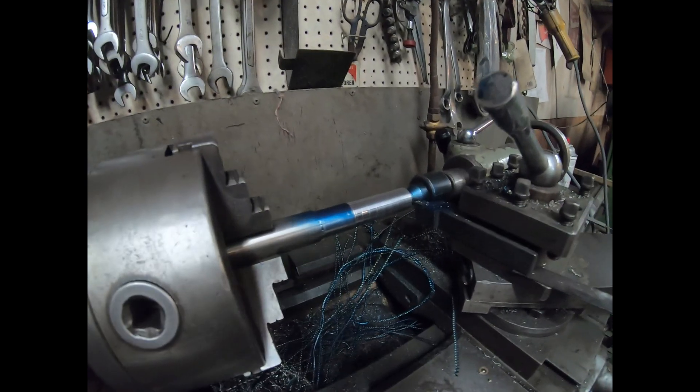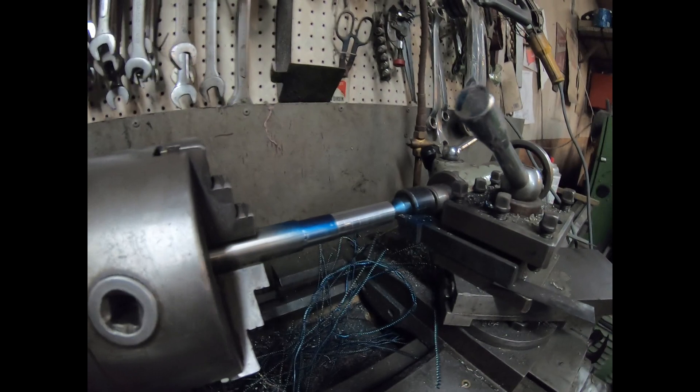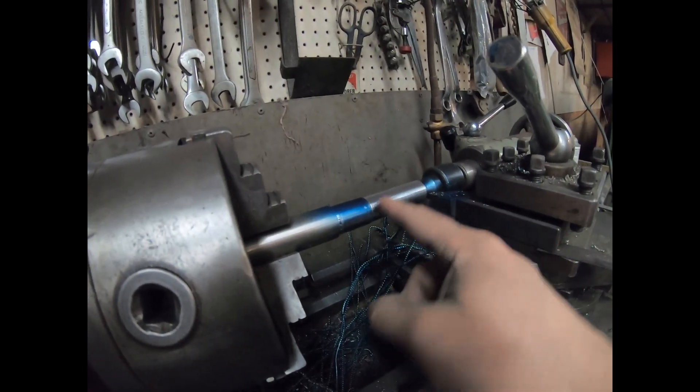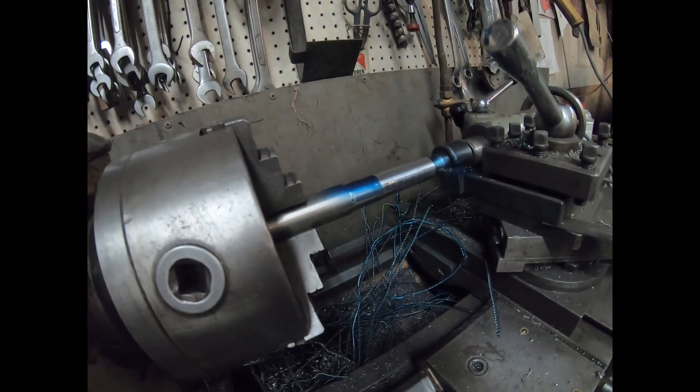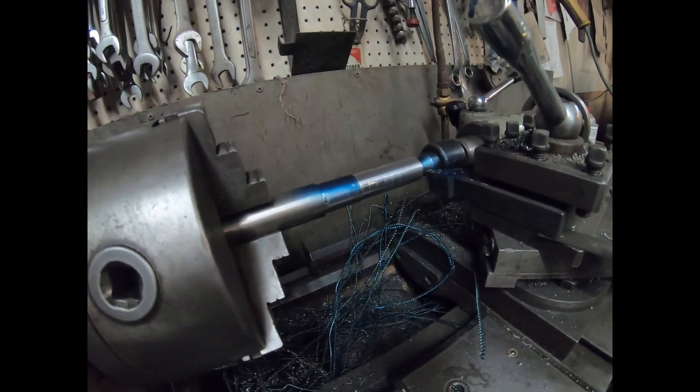We've turned down the shaft to seven-eighths of an inch, and we've just started turning down the shaft portion that the cam gear rides on to three-quarters of an inch.